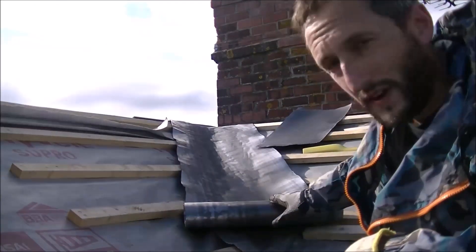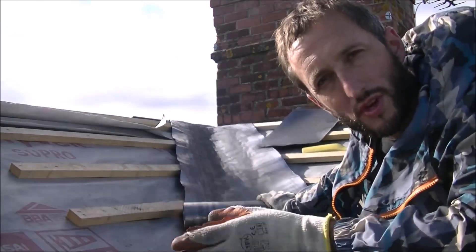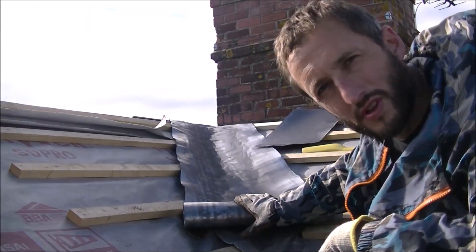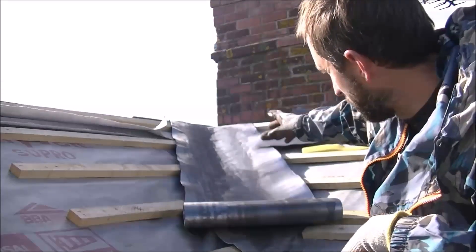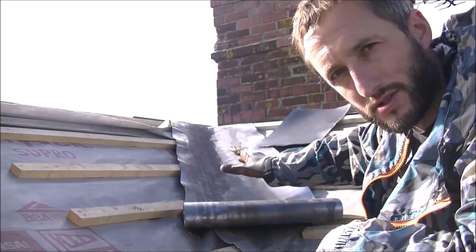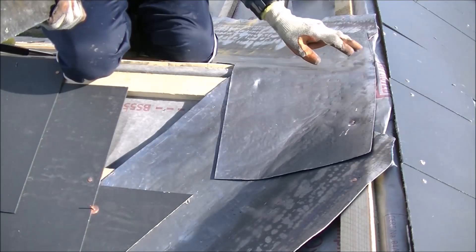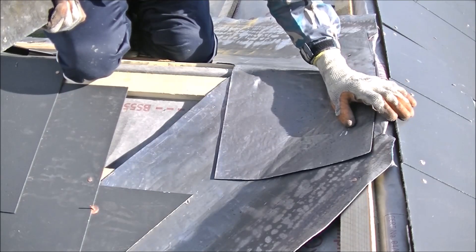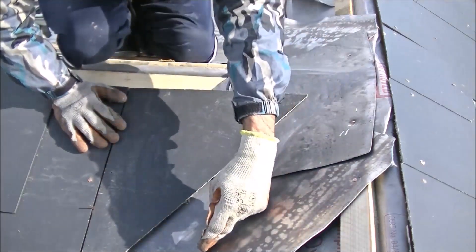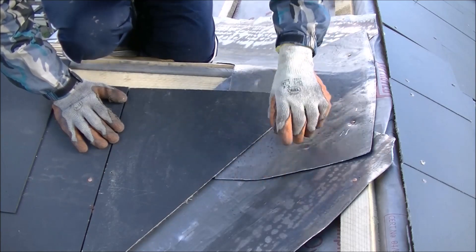Something I forgot to mention — the lead I'm using on these valleys is code 4. You could use a code 5, sometimes recommended, but for one this short I'm not going to be too bothered. Code 3 is too thin — that's what you use on the lead soakers as seen in previous videos. This particular roll is 45 centimetres wide, or 450 mil, which I think is the equivalent of 18 inches. The bit over the top, because that goes sideways, doesn't need to be as wide — I've got another roll of code 4 that is 300 millimetres wide. I've tacked that now with two nails at the top, which will be underneath the ridge tile and out of harm's way. With the slate over the top you get a nice neat edge — just a little fold which you'll never see from down the bottom anyway.